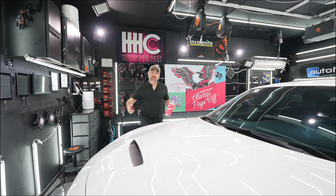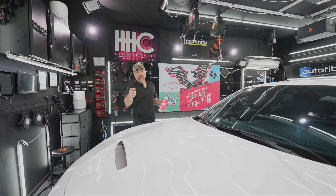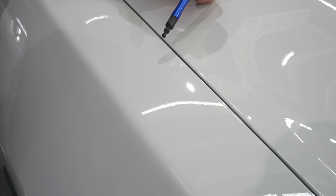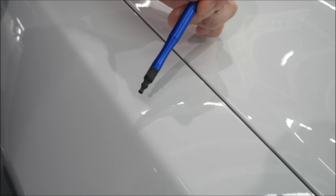Have you ever noticed rust colored spots in your vehicle's paint? Have you ever wondered how to remove them or what iron and fallout remover is? I'm going to show you a little bit about that process with Underdog's the Perps.